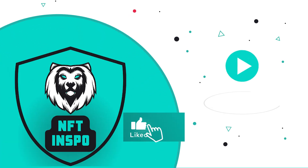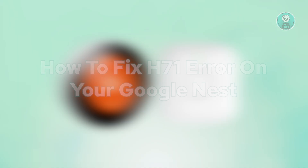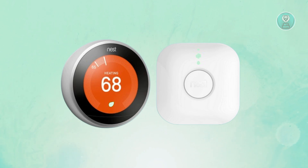Hello guys, welcome back to another Inspo. For today's video, we're going to show you and discuss how to fix the H71 error on your Google Nest. So let's get started.